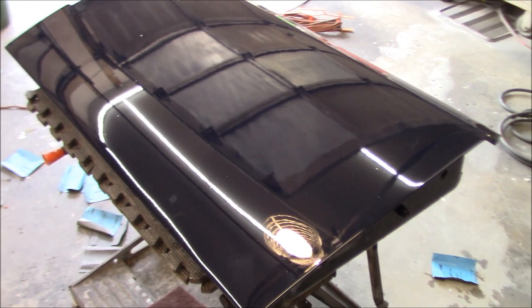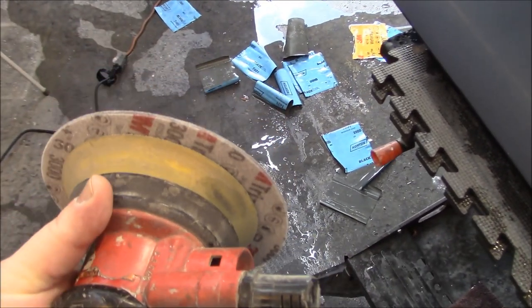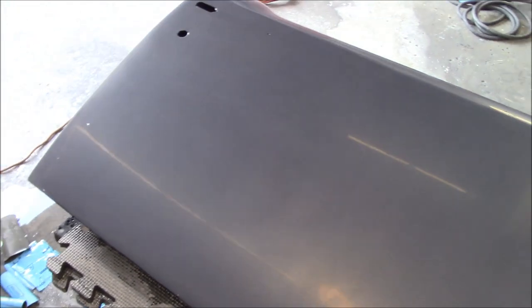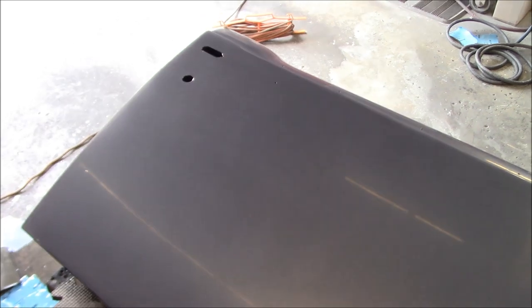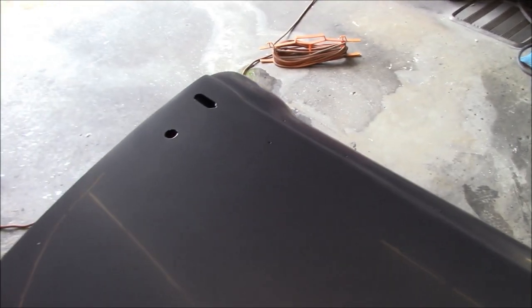We've got that panel now sanded down to 3000 grit. We used the little Trizac 3000 grit foam pad on the back of my dual action sander. Although I don't have the interface pad, the pad on here is fairly soft anyway, plus the Trizac pad has a very thin foam backing. That looks pretty nice at this point, so we're going to pull out the polishers and see what we can do to bring this back up.